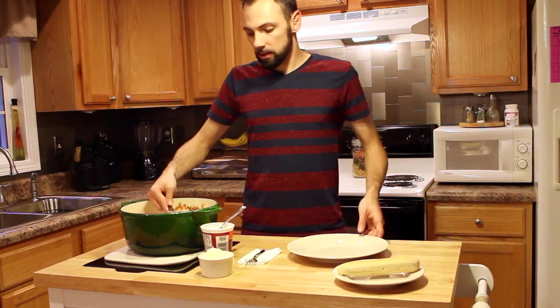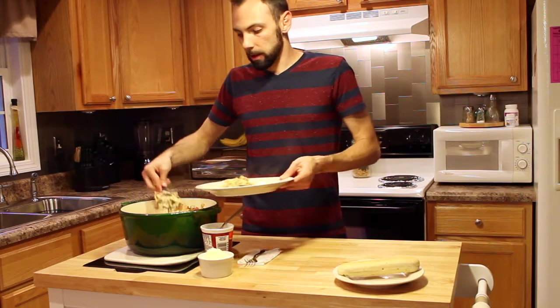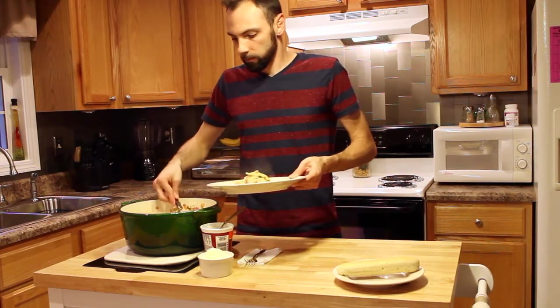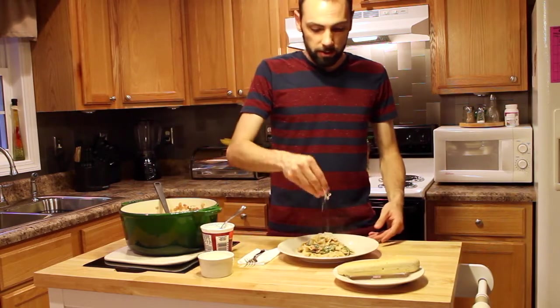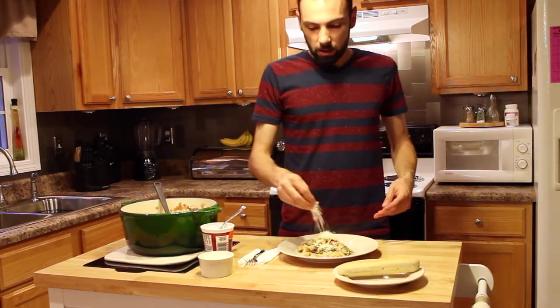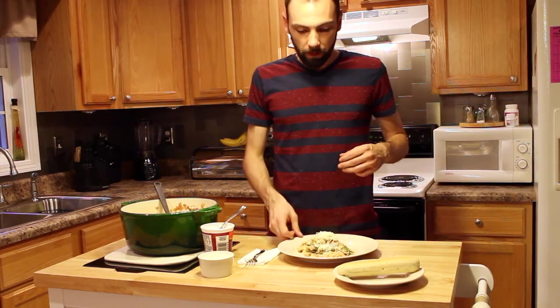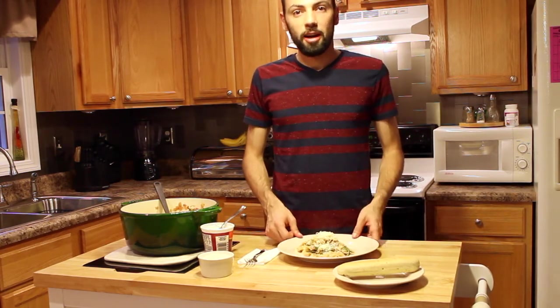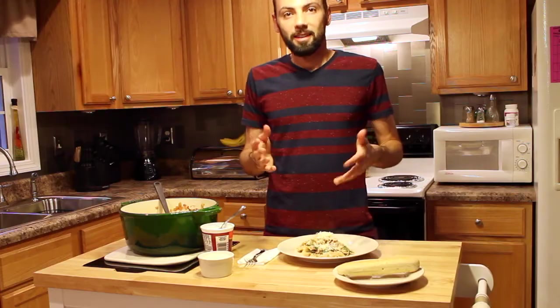The way I've chosen to serve this is to mix the ricotta cheese in, put this on a plate, and add some shredded mozzarella right on top. You can serve this alongside a salad, some fresh bread. It's a great meal. I hope you give this a try — let me know what you think about it, leave some comments. Maybe you tried something different, let me know what you tried. Thanks guys.